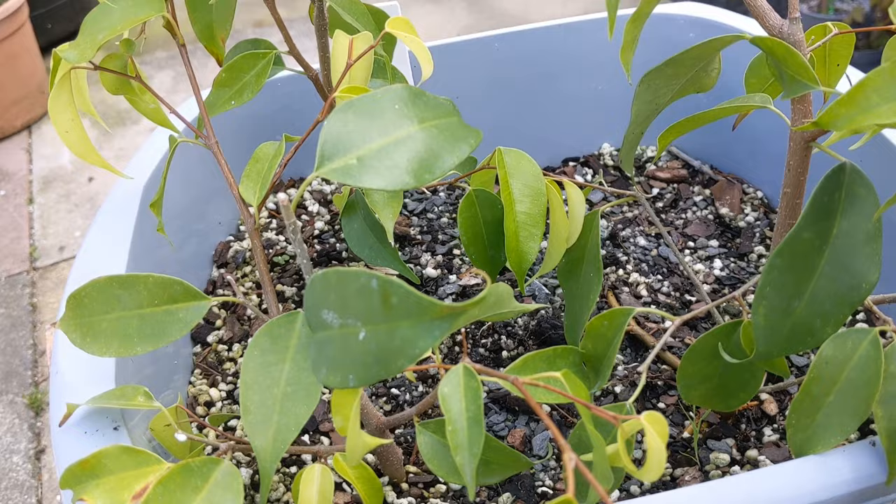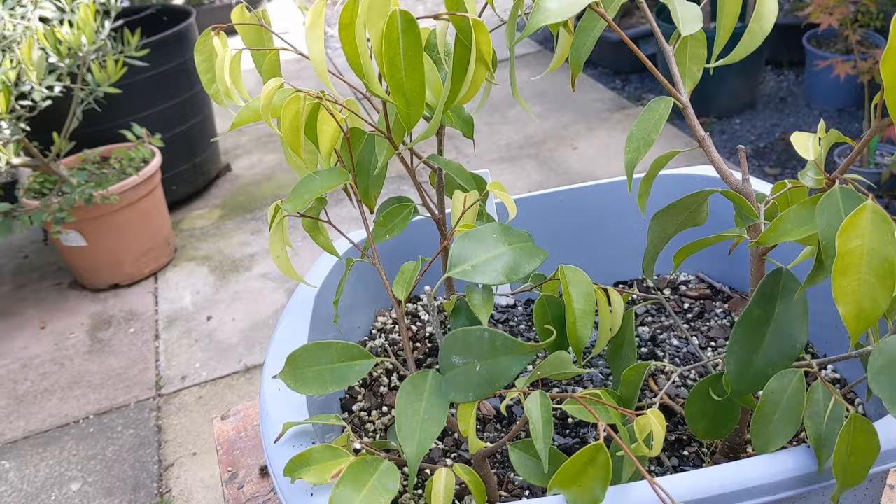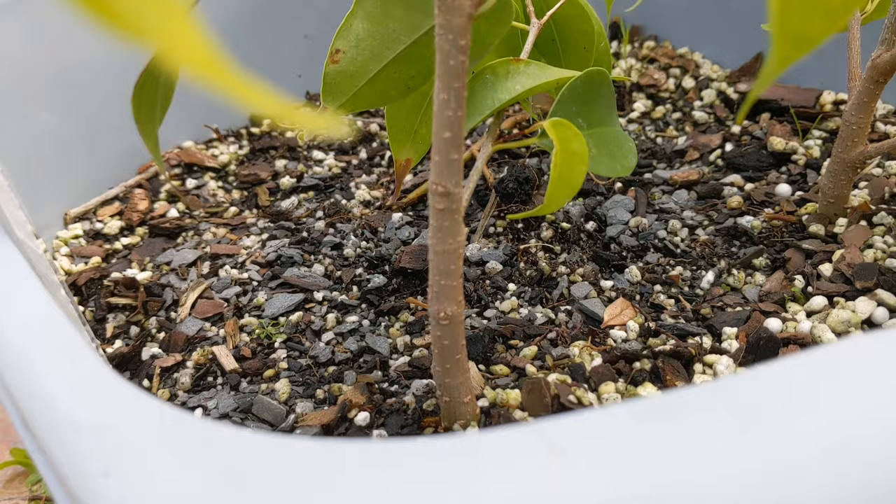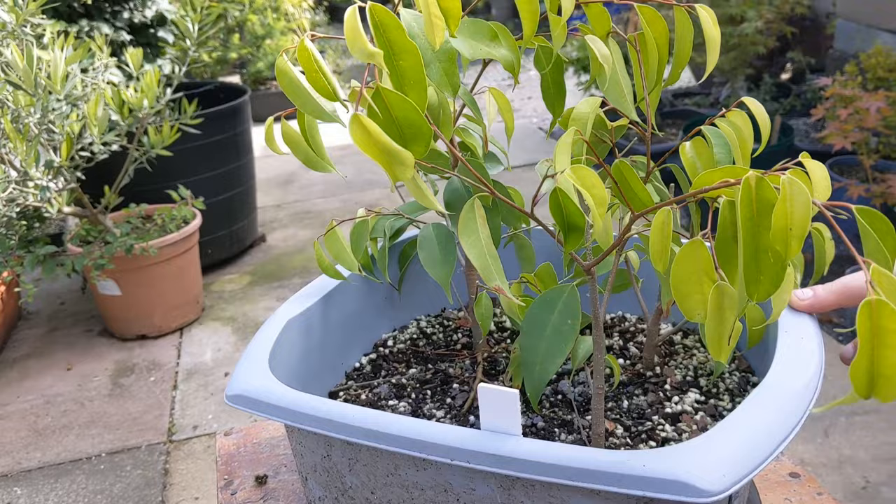The only problem is they're quite boring and they don't really look like bonsai, so my job is to do something with a trunk like this and give that some shape. That's the job for today. What I need to do is apply vet tape and wire, so I'll come back to you when we're ready to add some movement.